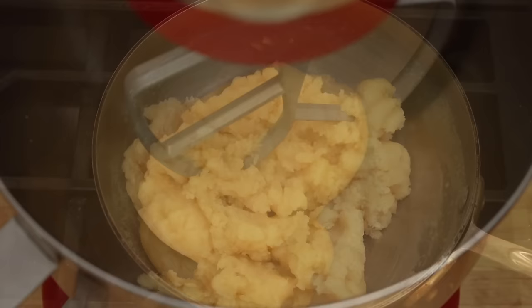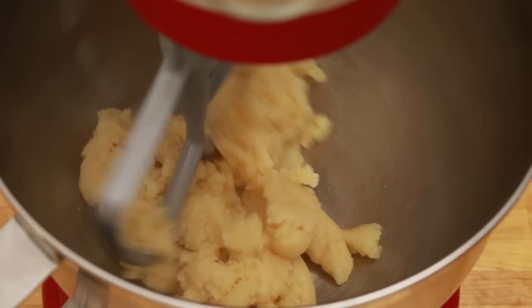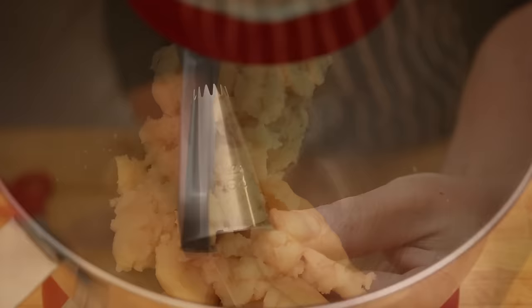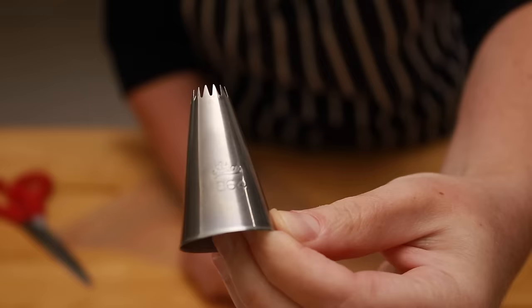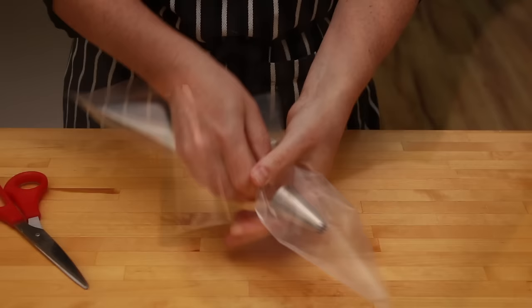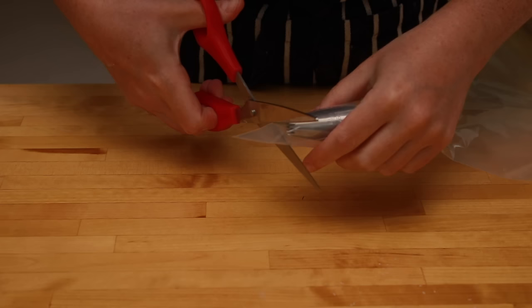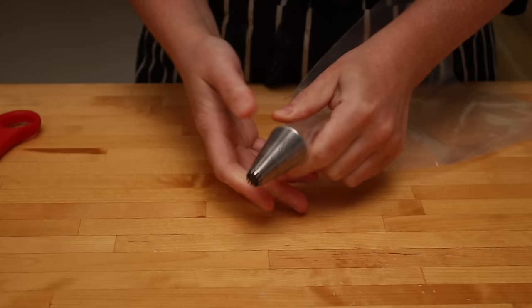Fit the mixer with a paddle attachment and let the dough cool for 5 minutes, turning the mixer on once in a while for a few seconds to help the steam escape. While the dough is cooling, let's prep the pastry bag. You can pipe choux with any half-inch opening, but I prefer this tip — it's Ateco 864. For equipment links, look in the description below. Other brands have different numbering systems, so search for something called a French Star Tip. Place the tip into a 16-inch pastry bag, push it all the way in, mark where you want to cut the bag, pull the tip back, and cut. Push the tip back in, making sure it's completely secure.